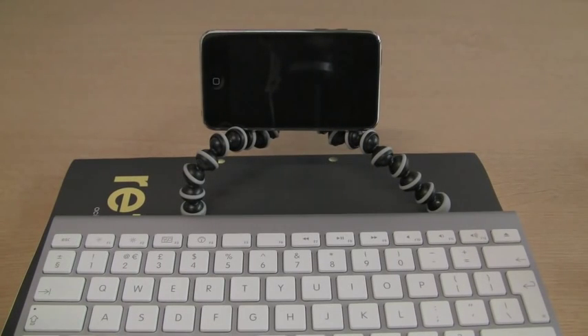I've just upgraded from my first generation iPod touch to a third generation iPod touch and I am exploring its updated features. New for me on the third generation iPod touch is Bluetooth, so I thought I'd hook it up to my Apple wireless keyboard here.